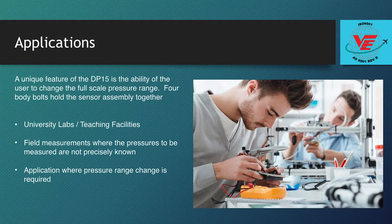Four body bolts hold the sensor assembly together. These may be removed to allow replacement of the sensing diaphragm, making the DP15 ideal for university labs, any teaching facility, or an application where range change is required.